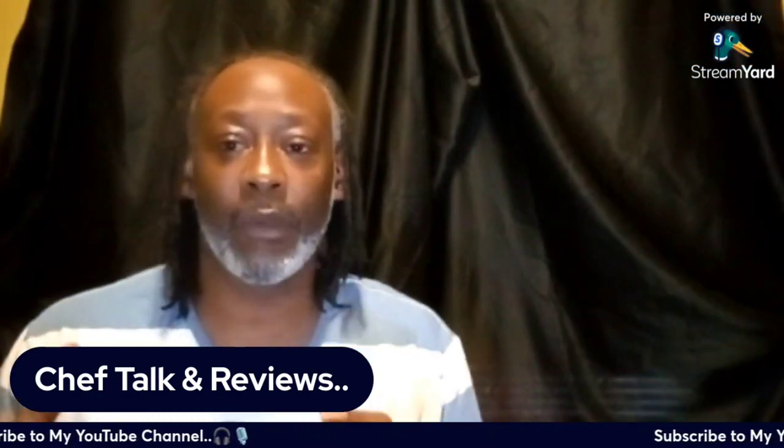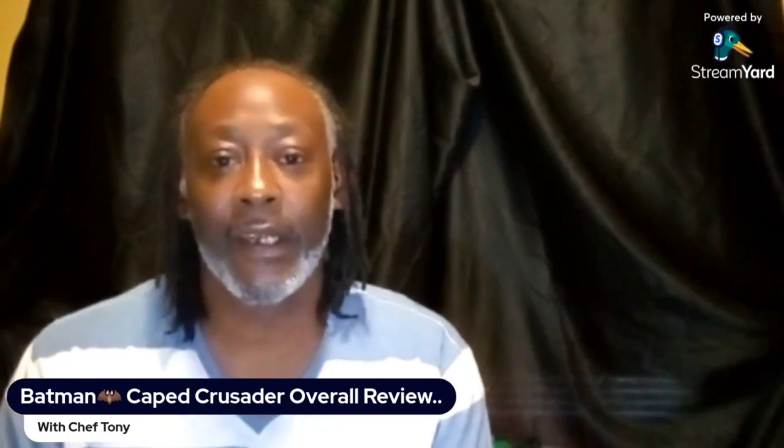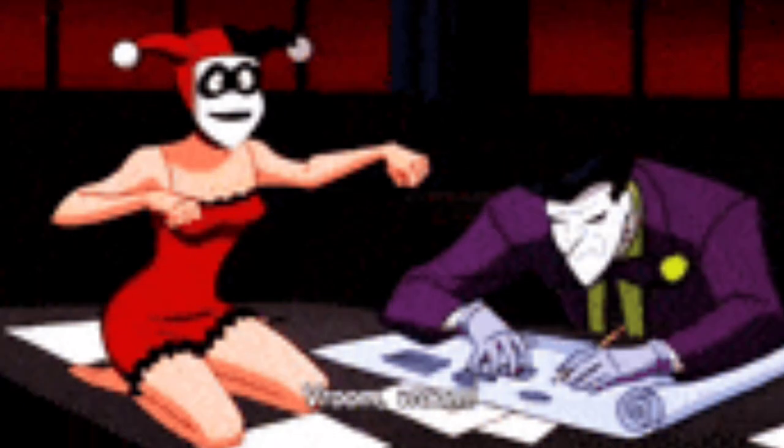For today's video, my chef talking reviews — I will be reviewing Batman: Caped Crusader, the new animated series produced by Bruce Timm. If you're familiar with the Batman animated series, it's pretty much the same people behind it. It's not a reboot but a reimagining of the Batman story. We all know the one from '92 — it went for a couple seasons, had a unique dark look with a gangster, 1950s style that captured the essence of Gotham.